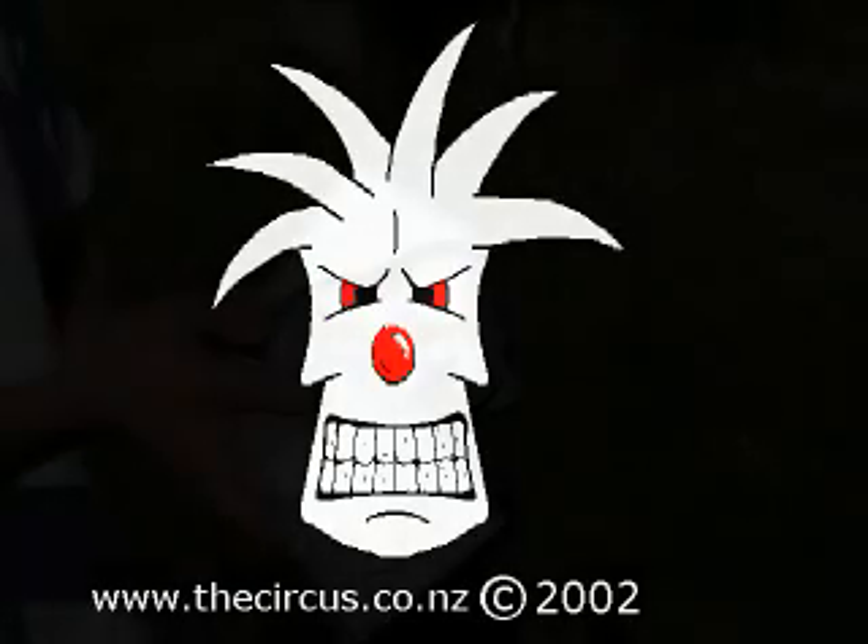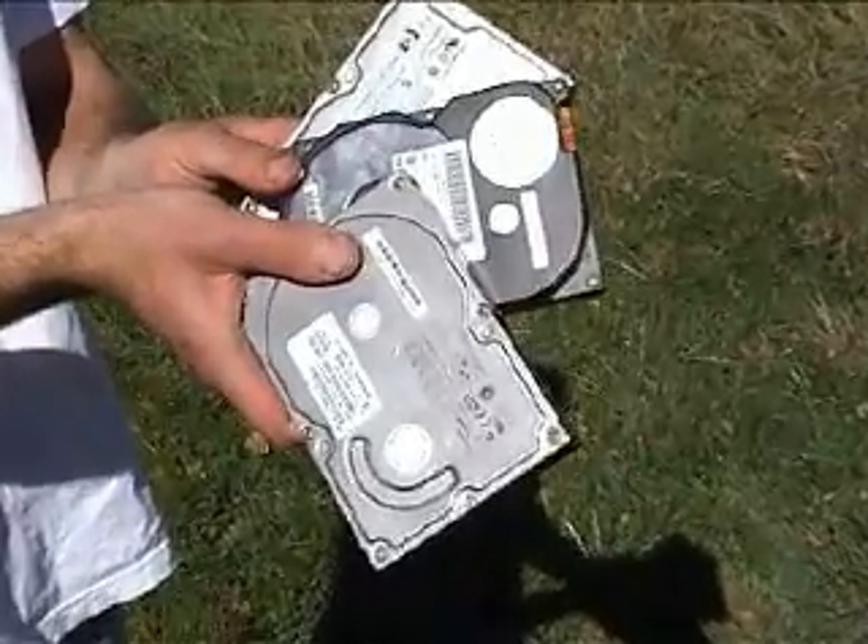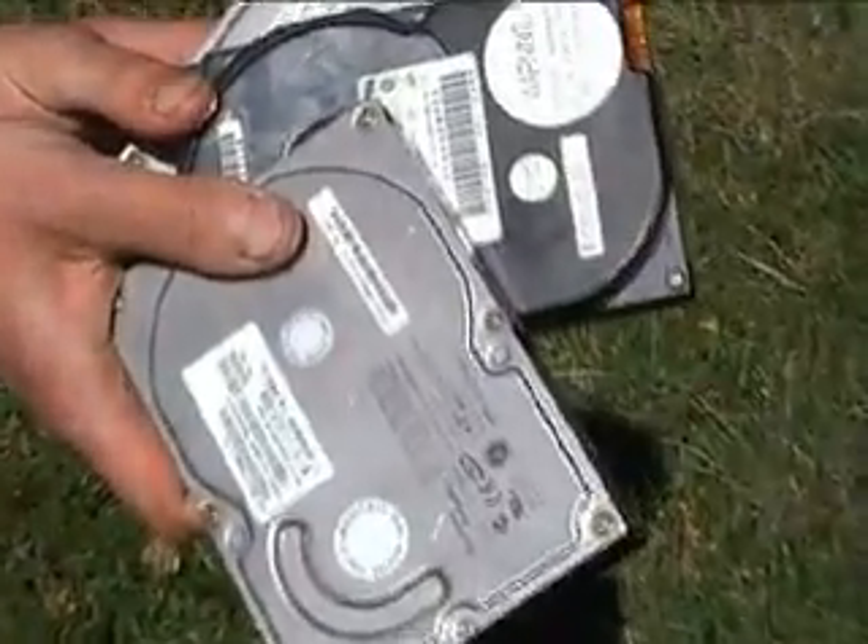Good afternoon and welcome to the first installment of the clown guide to tweaking. Today we're going to look at hard drive pre-defragmentation. As most people know, successful computer maintenance requires regular hard drive defragging. What most people don't know is that prior to a successful defrag, you need to frag it first.